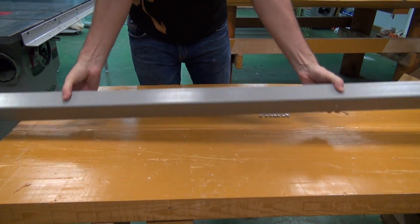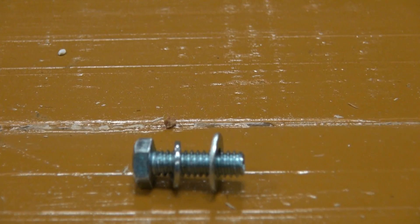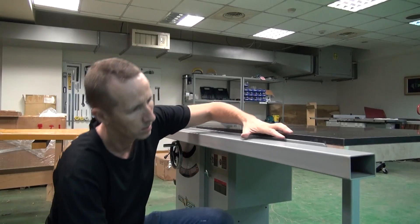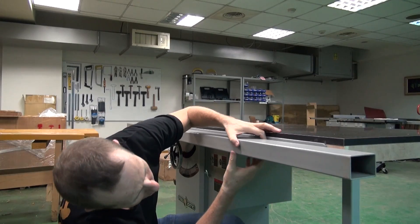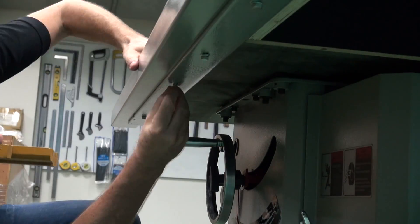Finish this phase off by attaching the guide tube. Make sure you slide the guide tube on the front rail as far to the right as it will go before securely tightening the hardware.